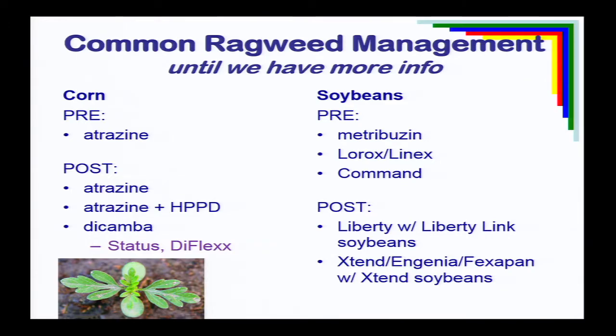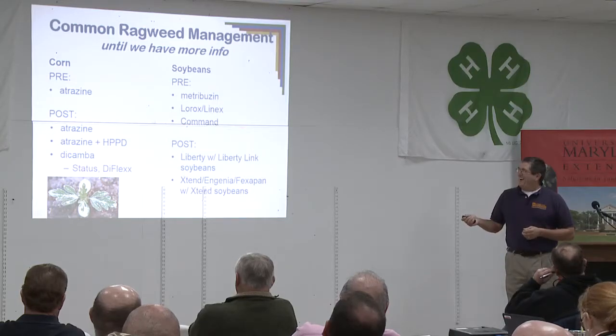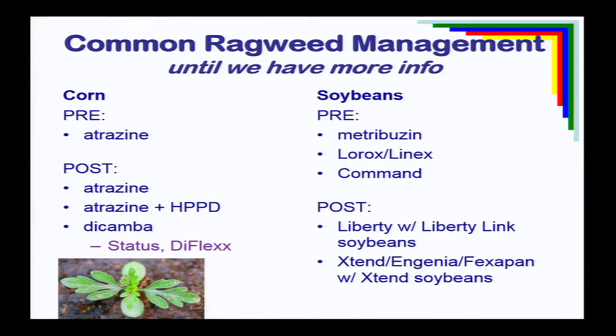In corn, the triazines seem to still be very effective on resistant common ragweed. So in corn, we can use Atrazine pre-emergence, possibly Atrazine or one of the HPPDs with Atrazine post-emergence — not by themselves, but with Atrazine — or some of the safe dicambas like Status or Diflex. In soybeans, products that work well on common ragweed pre-emergence include Metribuzin, Lorox, Command, and Linex. Some of those names haven't been heard much in recent years. Post-emergence with Liberty in Liberty-linked soybeans, and where appropriate, Xtend soybeans with the safe dicamba products.